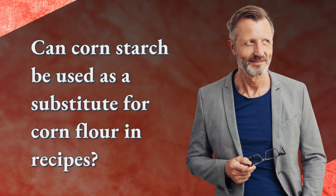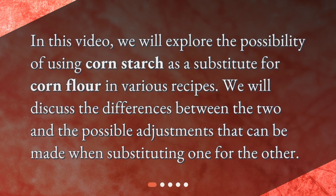Can cornstarch be used as a substitute for corn flour in recipes? In this video, we will explore the possibility of using cornstarch as a substitute for corn flour in various recipes. We will discuss the differences between the two and the possible adjustments that can be made when substituting one for the other.